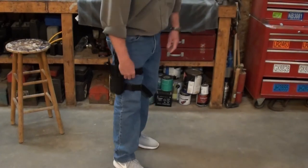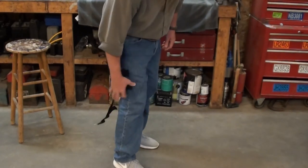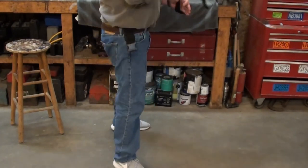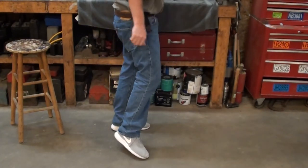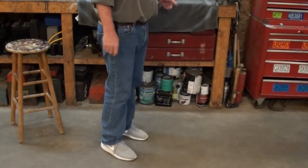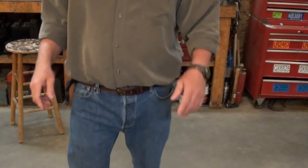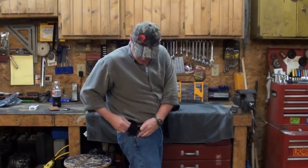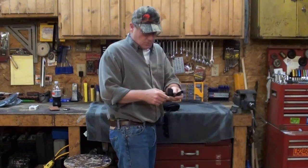Let's say you're camping or hiking and you don't want to wear it — boom, you can take it right off. Also on this clip, you don't have to take the belt off if you don't want to. The belt goes right up, it comes right off.